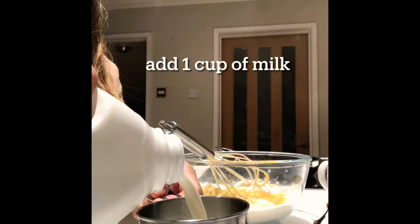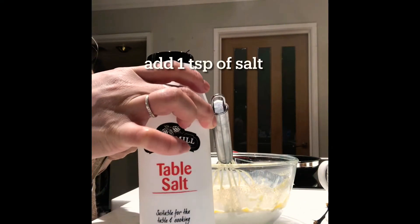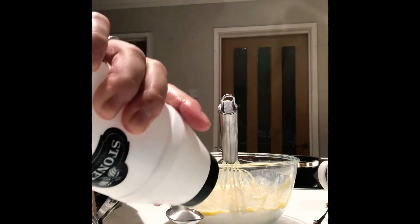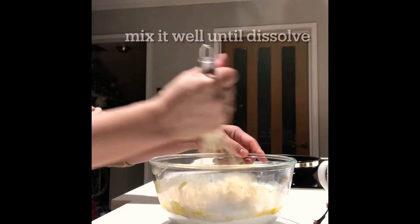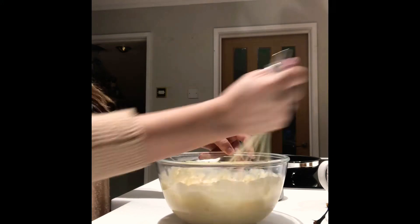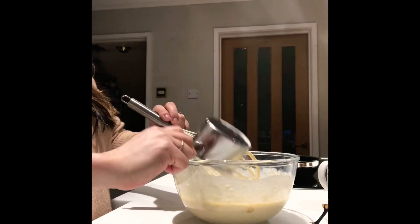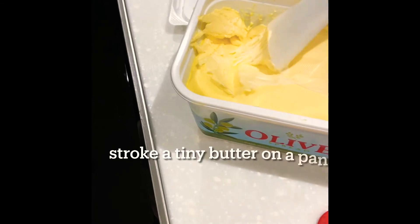I'm going to cook it for a long time and put it in a little bit. So that you have to cut a hole in the middle. You can see how many were able to cook. It's hard to run out because it's easy.